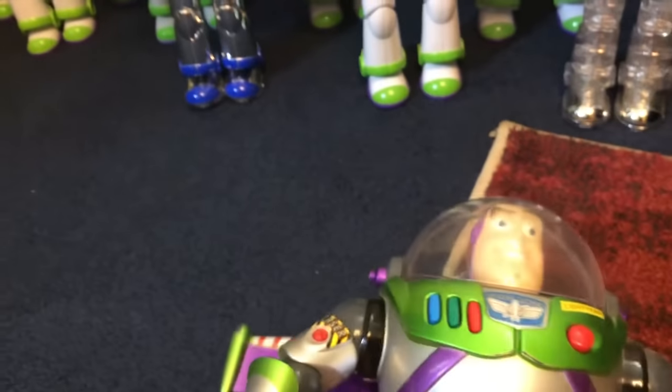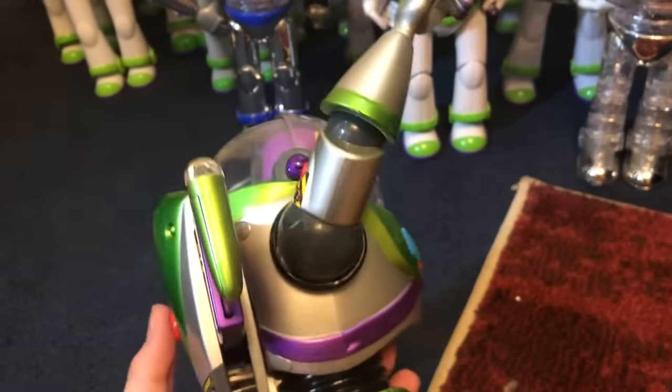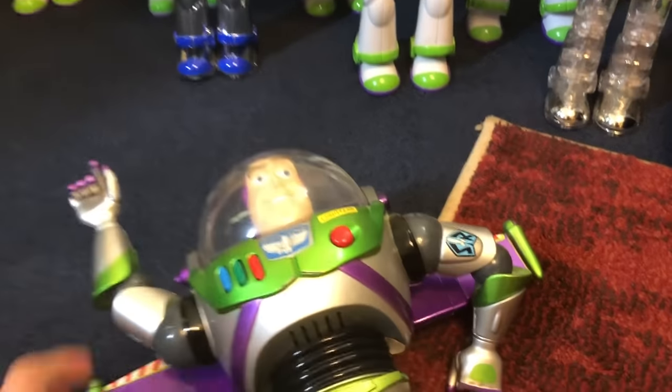Other than the batteries, the karate chop action still works. This guy is pretty cool.